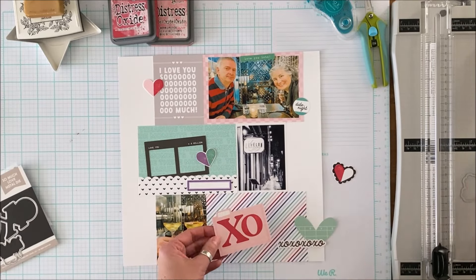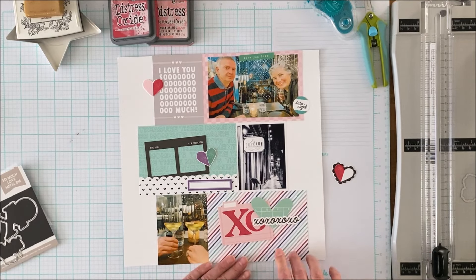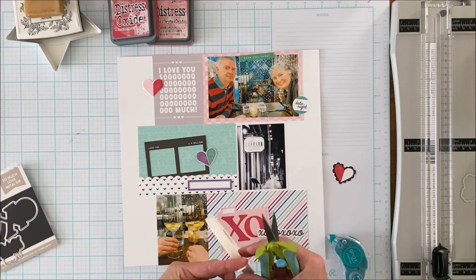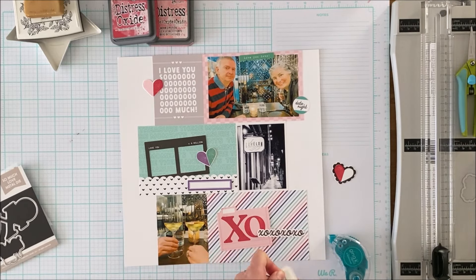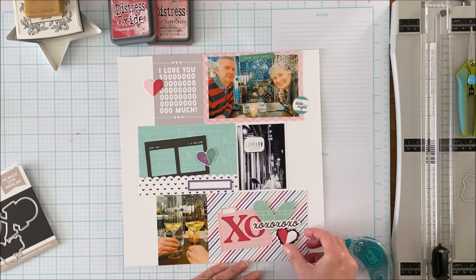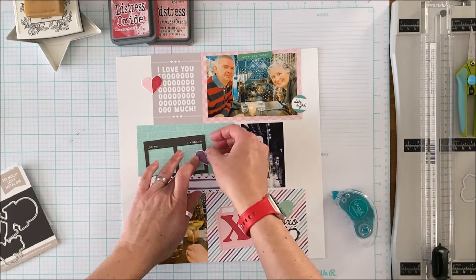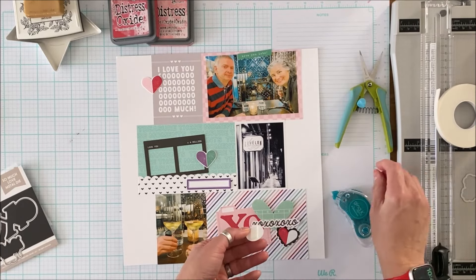I want to add a little bit more black to the top. Once I adhere everything down I'm going to stamp some more with the So Much Love stamp. One of the things I love about stamping is that you can add contrast to your page. I have some black but I need a little more, definitely on that top left, in order to balance that center row of black between the photo and the frame, and then the more dominant black in that scalloped heart on the right-hand side.